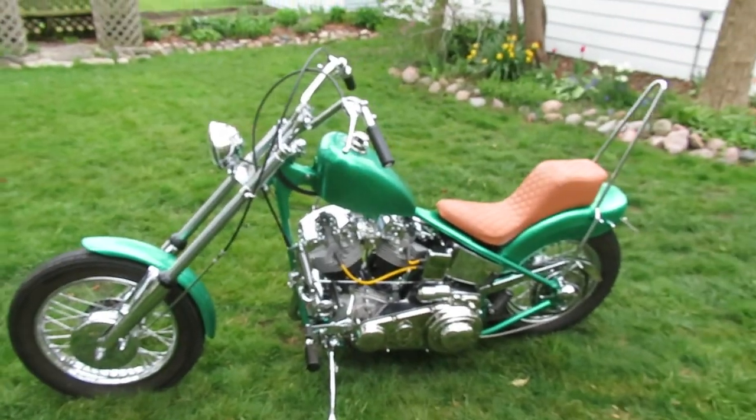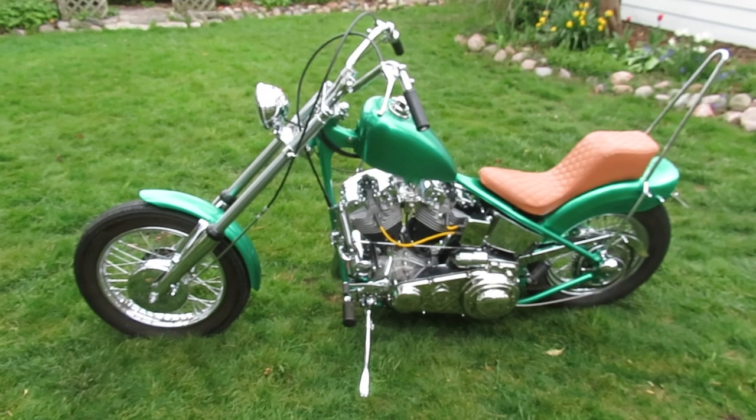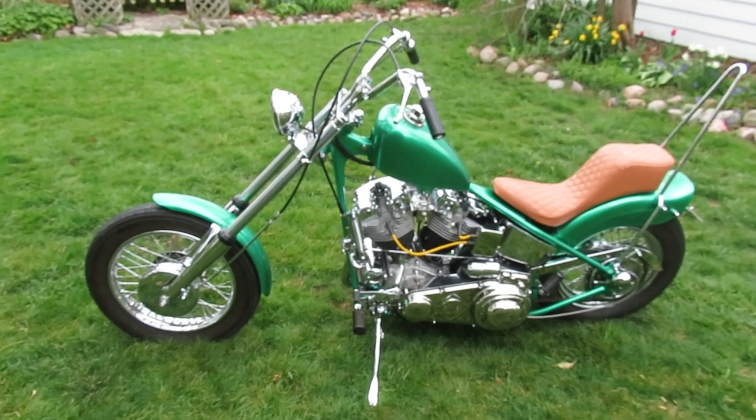Hello, all you YouTube chopper pilots. Today we're gonna look at my latest creation. I just got it fired up three days ago — haven't turned the pipes blue yet, still riding around tightening up stuff. Okay, here it is. It's a 1967 Shovelhead.